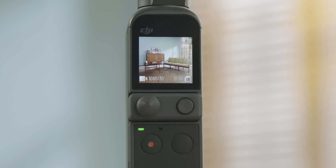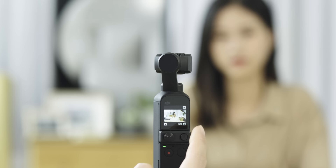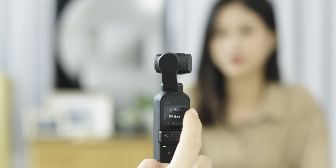The touch screen displays battery level, shooting mode, and micro SD card information. Scroll the slider on the right to control pitch and zoom. Swipe left on the touch screen to enter settings of the shooting mode, and swipe up or down to select a shooting mode among panorama, photo, video, slow motion, and time lapse.